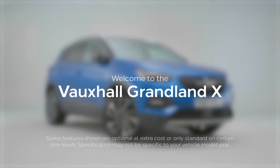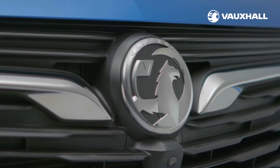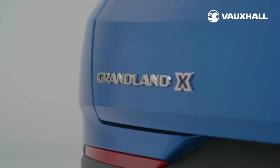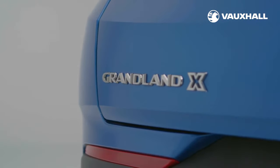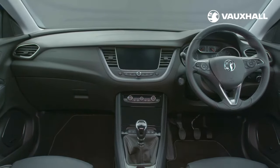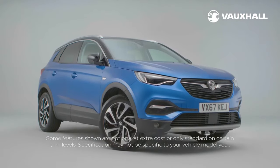Say hello to your brand new Grandland X. We'd love to be showing you around in person, but right now it's safer if you watch this video to get to know your new vehicle better. To keep you protected, your new car has been thoroughly cleaned and sanitised throughout. Now let us show you around.